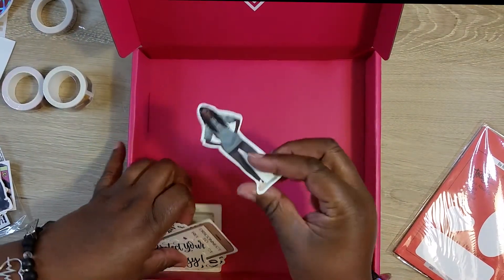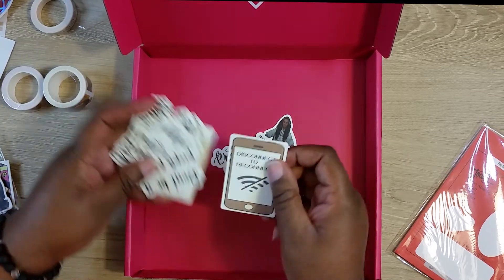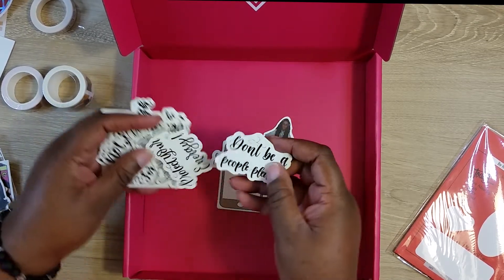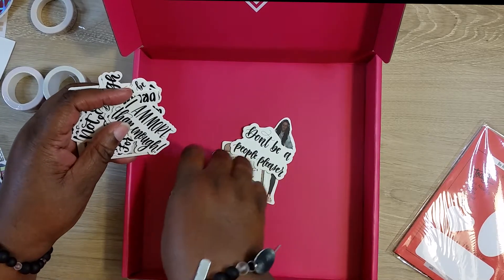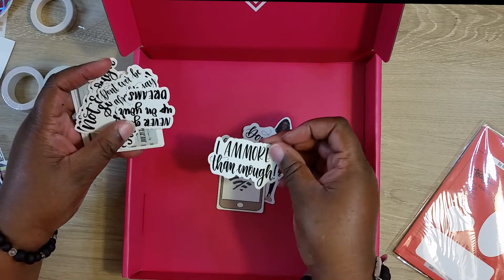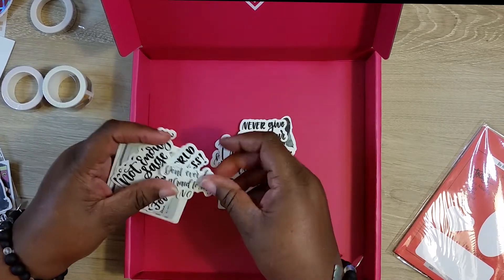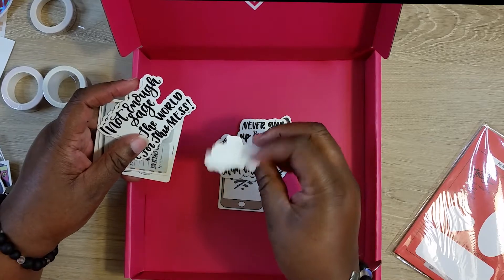Then you got more die cuts. 'Protect your energy. Disconnect to connect with this. Don't be the people pleaser. Protect your energy.' I wish these were stickers — 'I'm more than enough.' 'Never give up.' I wish you could just stick these on something.